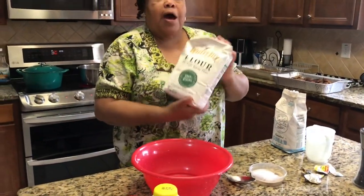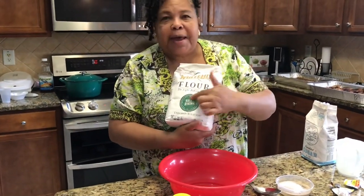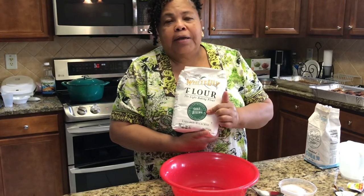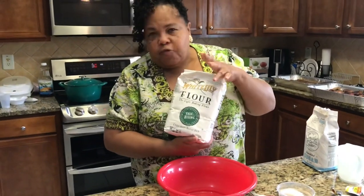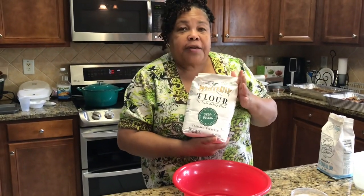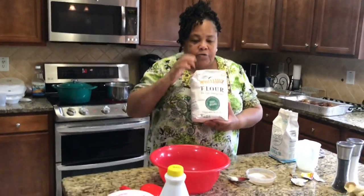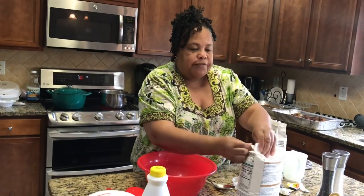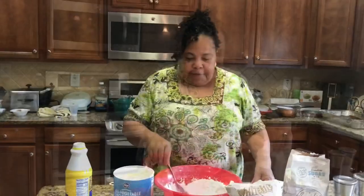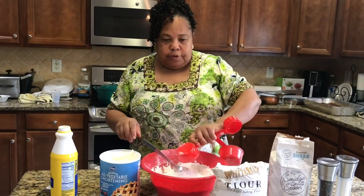I'm going to go ahead and measure out my flour. I normally use White Lily with the red band around it, but it's hard to find now due to COVID-19 and store stock. So I'm using self-rising flour. If I could not find self-rising flour at all, I would have used baking powder, a little soda, and salt. Since I do have the self-rising, I'll measure out five cups into my bowl.